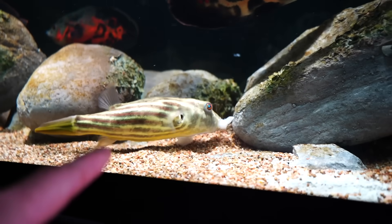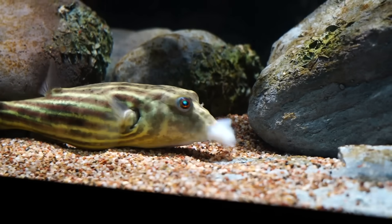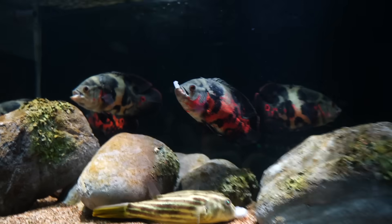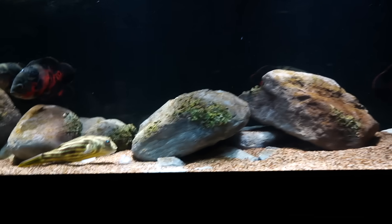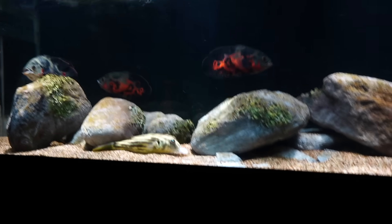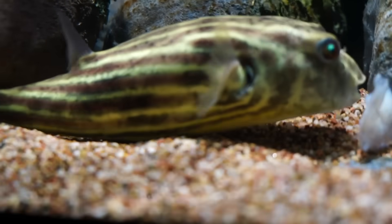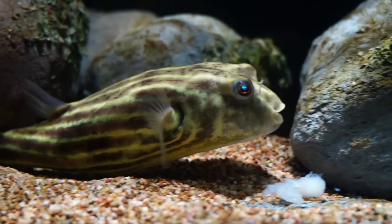One of the benefits to having the Fahaka in with the Oscars is that they have almost identical diet requirements. However, the Fahaka is just not a really aggressive feeder — it can't compete with these gluttons. Nobody can compete with these guys. So I tactically feed them. The Fahaka eats every two days, which is more than enough for a sedentary fish that spends a lot of its time just laying on the ground. You can see how fat and rounded he is in his midsection.